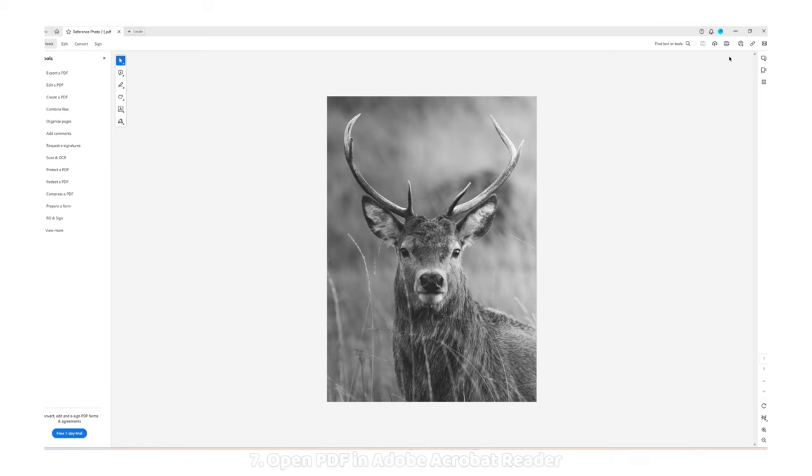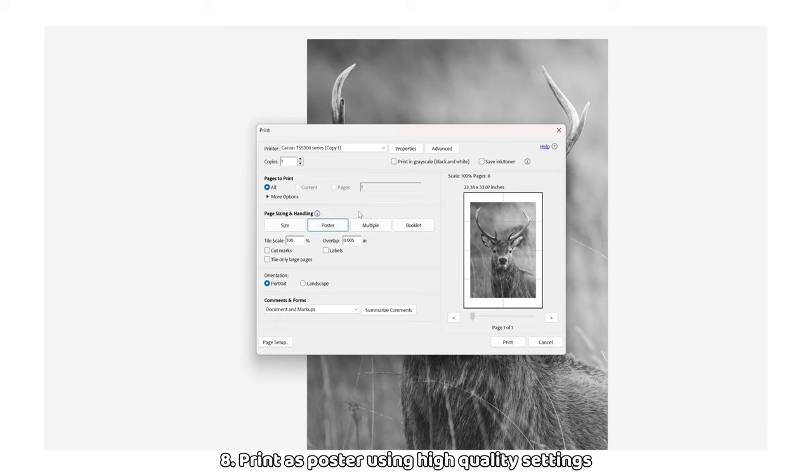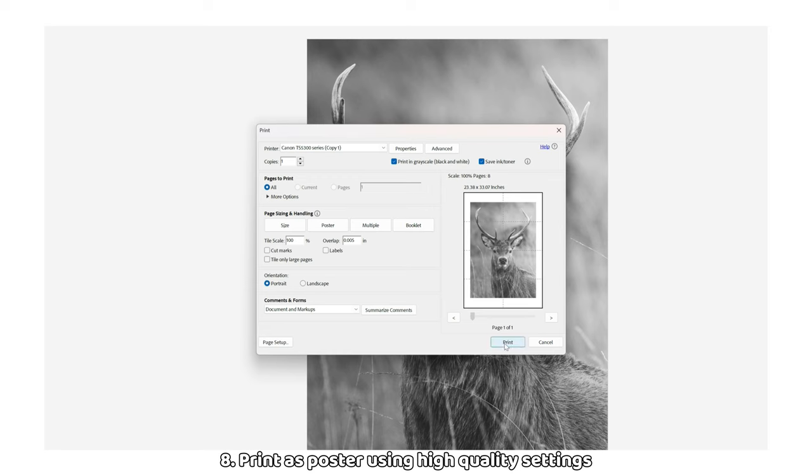Once your image has loaded in Adobe Acrobat Reader, select the print icon at the top right. Make sure you have your correct printer selected and then click on poster under page size and handling. You'll see the image on the right get split into A4 sections. These are the individual sheets that will be printed out to make up your image. Click on print in grayscale and save ink and toner options. Then click on properties at the middle top. At the bottom left of this new window, make sure print quality is set to high. This will ensure that all of the important details are printed out for you to transfer over onto your paper. Once you're ready, you can click on print at the bottom right.